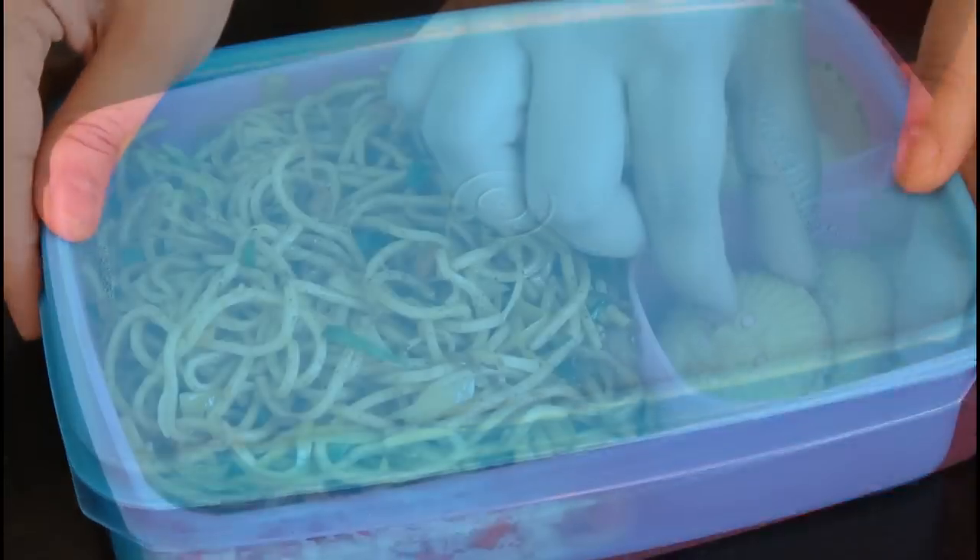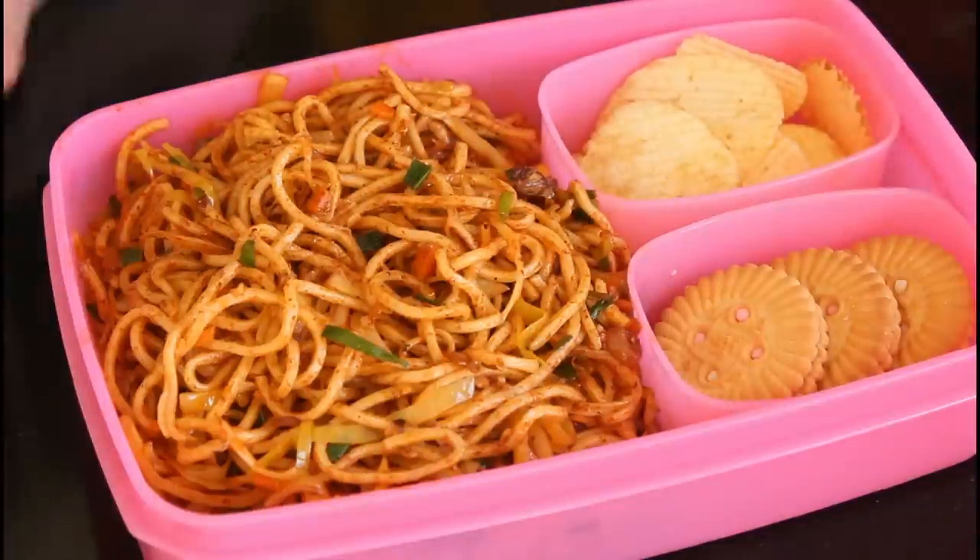In this video, we will see two tasty varieties of Hakka noodles for lunchbox. Hi everyone, I am Priyanka and you are welcome to The Terrors Kitchen. If you like this recipe, give this video a big thumbs up and subscribe to my channel for more such wonderful recipes. Do not forget to leave your suggestions and comments in the comment section below. And if you would like to see our Hindi recipes, do check out our channel, The Terrors Kitchen Hindi on YouTube. Let's take a look at the recipe.